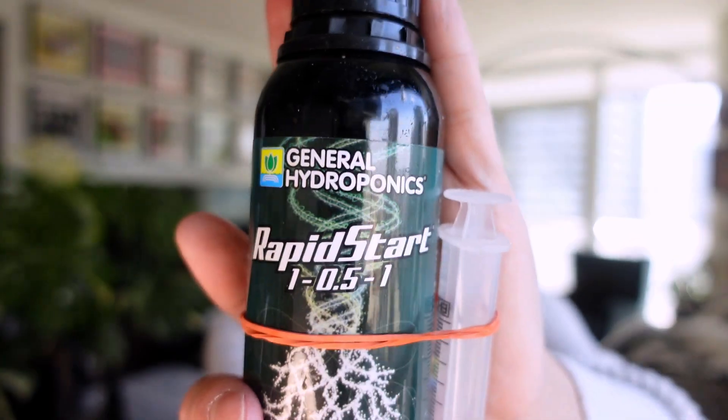Last but not least, something I introduced in the fall — Rapid Start. If you've watched my propagation videos, I use this a lot with propagations, but I also use it with all of my plants. I am working on a hydroponic series — there's so much to think about and talk about — but that will be coming your way in two to three weeks, I promise.